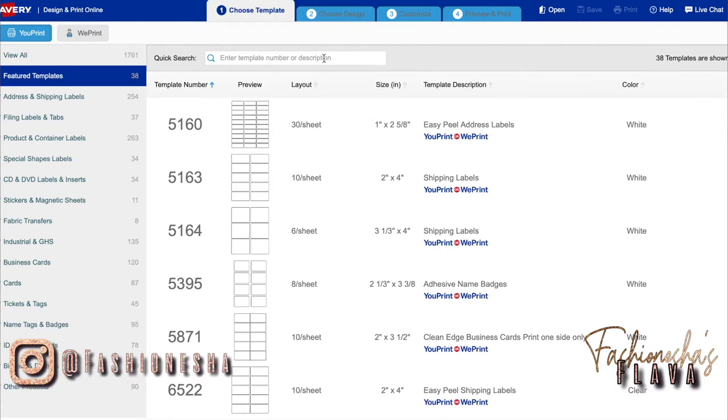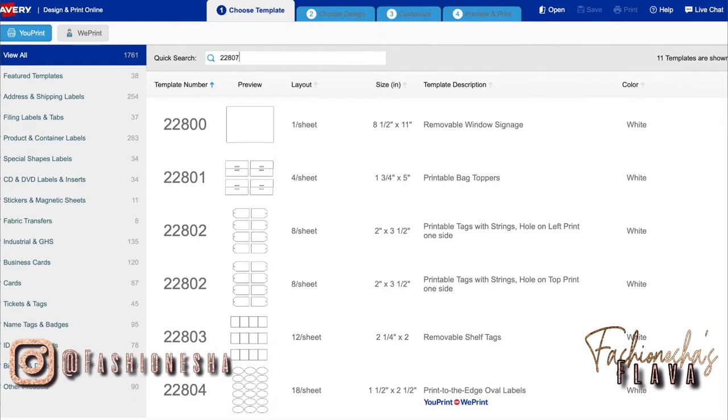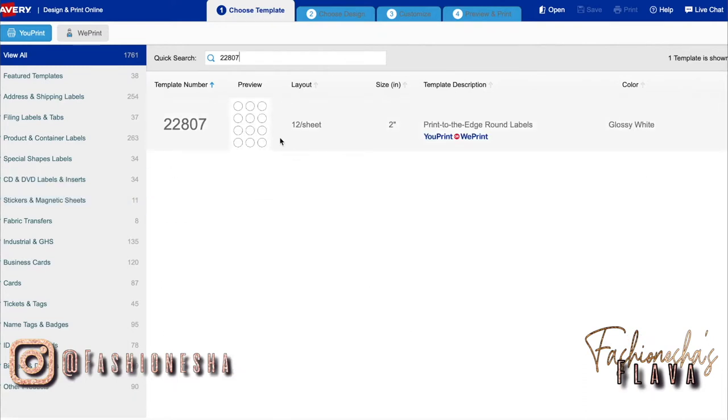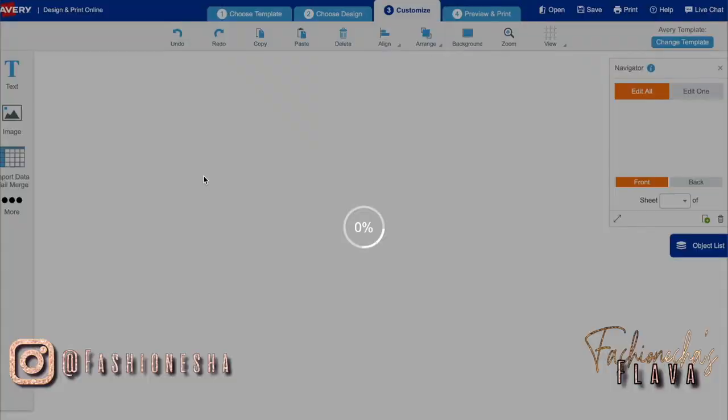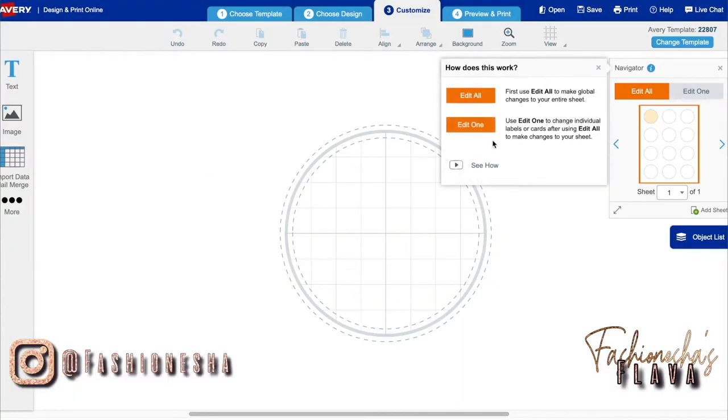Then I'm just going to type in the number that I have and I'm going to do the circle label, and it pops up with that product that I have. I'll select this template. Now I'm just going to upload my own image by using this button here.